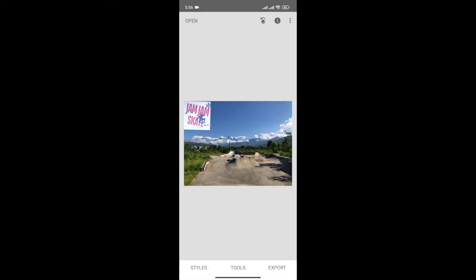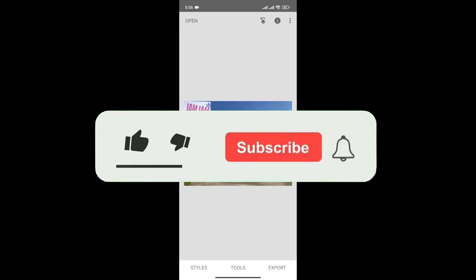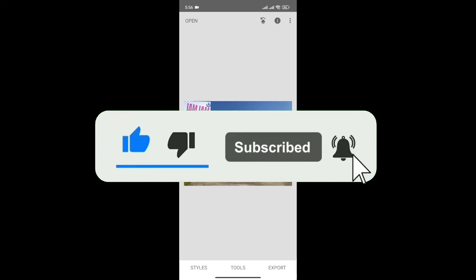And just like that, we can add watermarks in Snapseed. If you found this video helpful, don't forget to give it a thumbs up and subscribe to our channel for more tutorials like this. I'll see you next time.